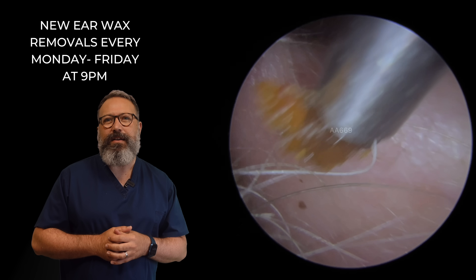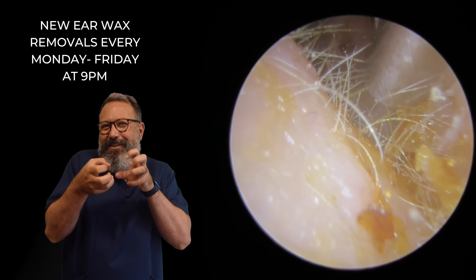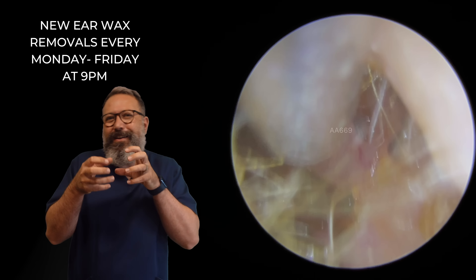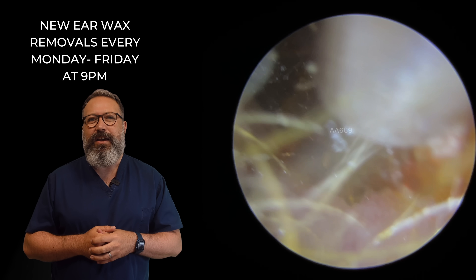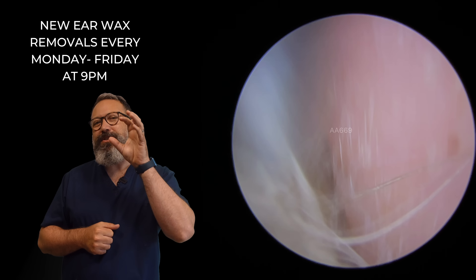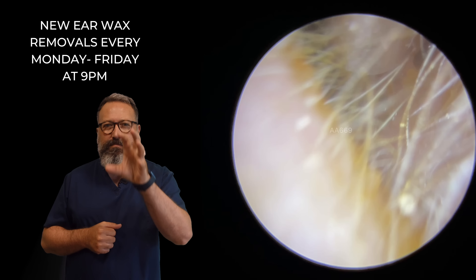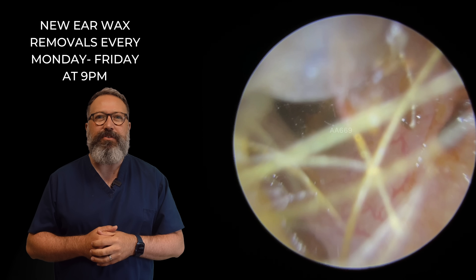There we go — out that comes. You can see it's almost going inside the suction tube, but it's not quite — it's just a little bit too wide to go up the suction tube. We've got this long, flat piece of wax here, just stuck to that bottom left corner. That's going to come out. Now I can see a much deeper section of wax, much, much further in. So let's get rid of all these little pieces here at the entrance.